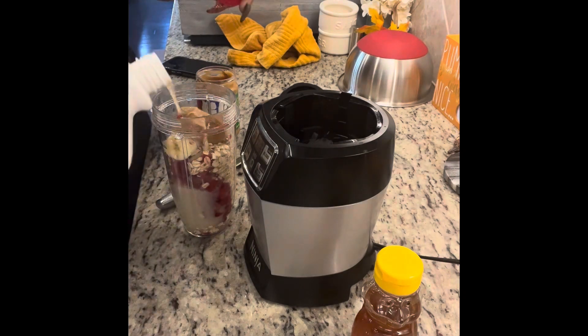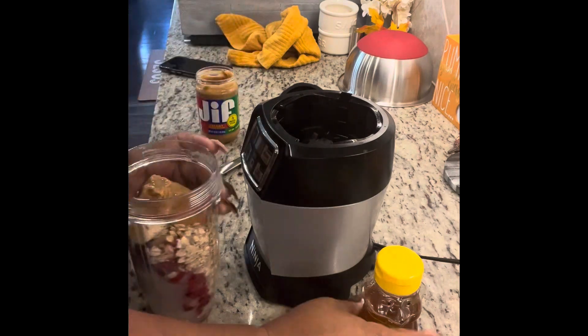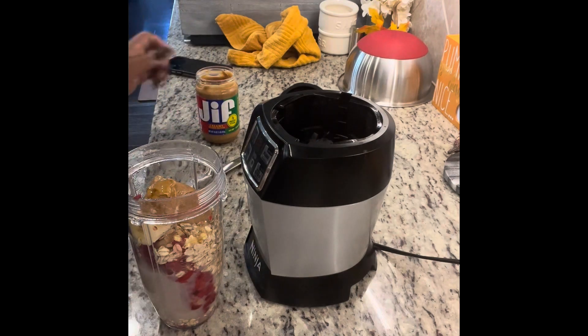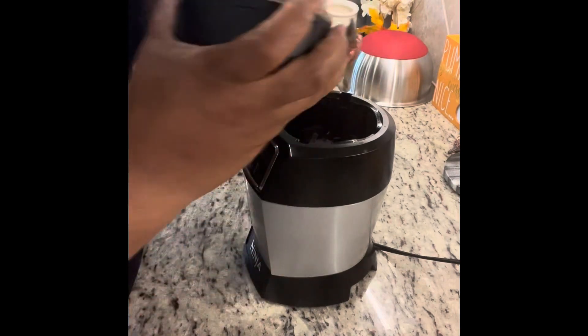I don't like a lot of thick smoothies, thick shakes. So, it's not even really half that's in there. As far as the honey, I did a good long squirt — as you can see, there you go. And so, I packed that all in there and got ready to blend that.